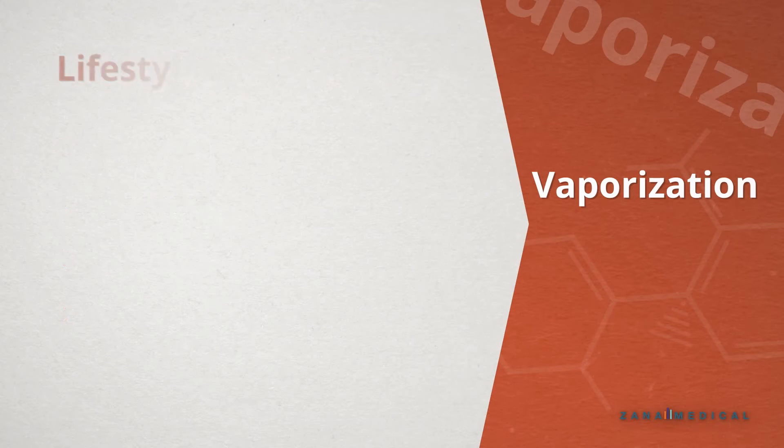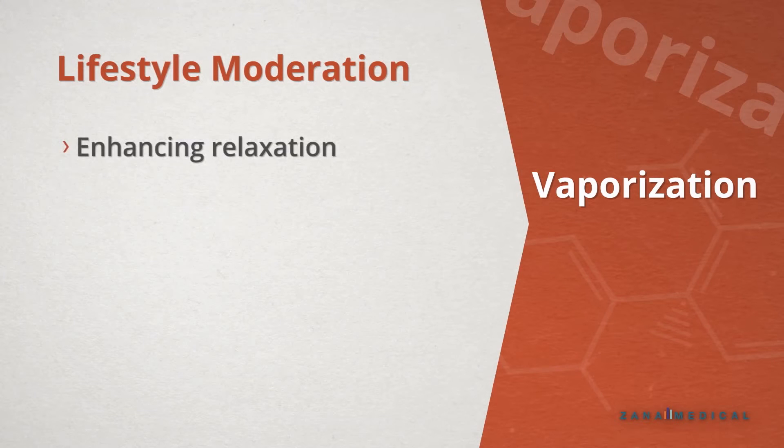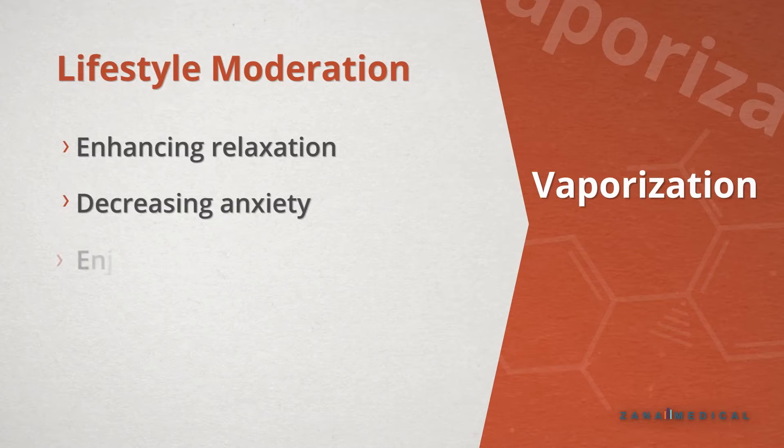It can also be used as a lifestyle moderator, enhancing relaxation, potentially decreasing anxiety, as well as for just simple enjoyment.